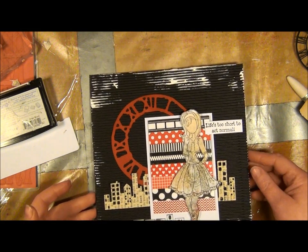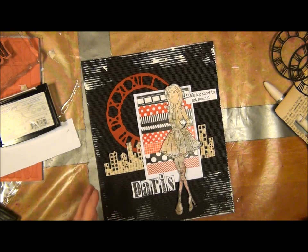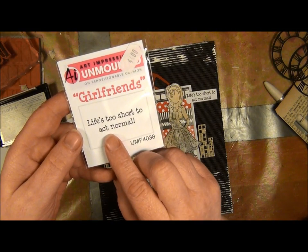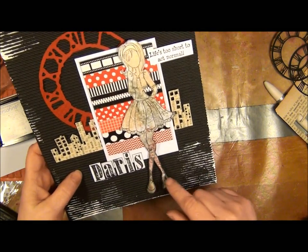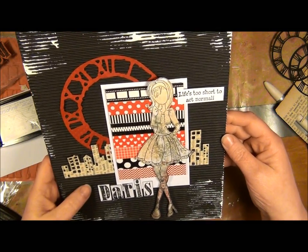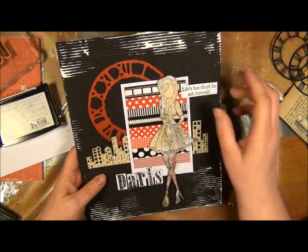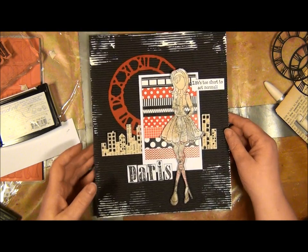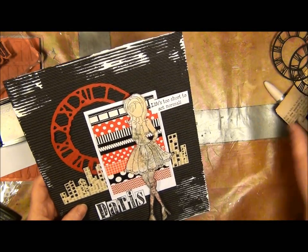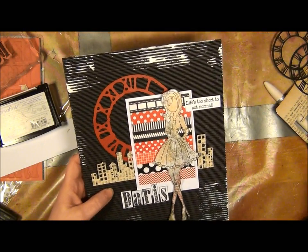So this is the final result and I do believe I'll keep it as it is right now — pretty simple. Then I decided on using that new stamp I bought from Art Impressions: 'Life's too short to act normal.' And since I am thinking about perhaps taking a trip to Paris, I just thought I'd put that statement there. This is basically the recipe for that layout. To finish things off on that black surface, I did drag some white acrylic paint with this — just drag it like so — just to give it some kind of an effect so it wouldn't be completely flat.